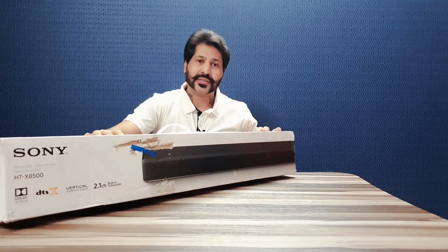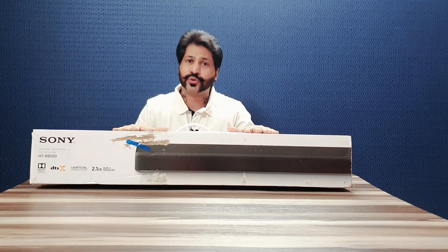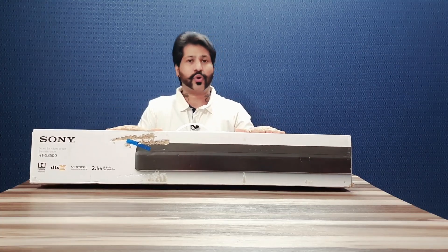Yeh hai mera Sony ka 2.1 channel soundbar. Ismein inbuilt aapko subwoofer mil jata hai, 2 speakers aur ek subwoofer — jis ki output kaafi effective hai. Aapke room mein kaafi surround sound aap is se le sakti hai. Toh chaliye dosto, karte hain is product ki unboxing!